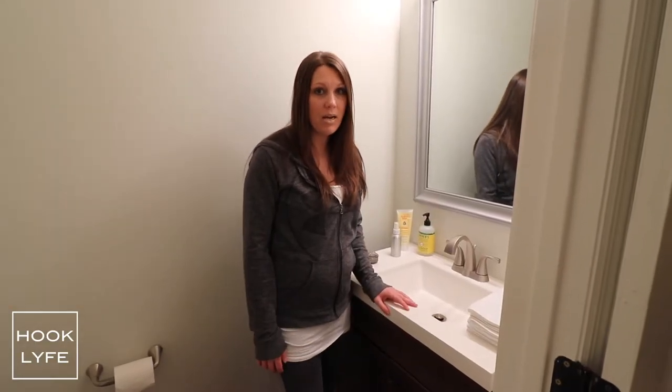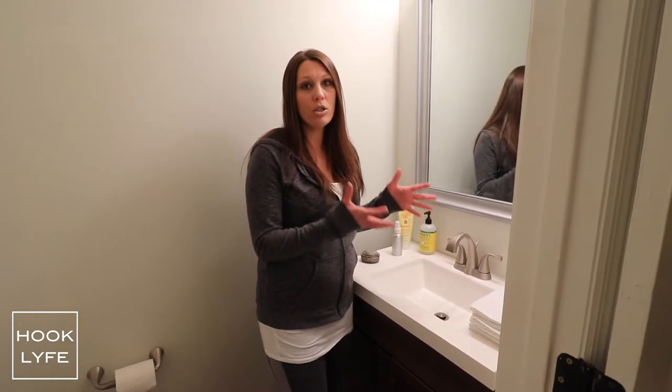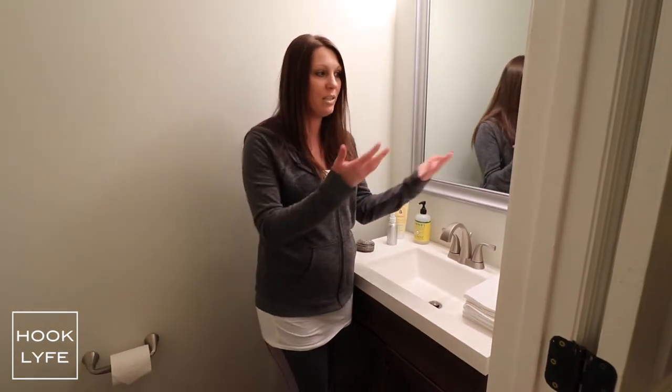Hi everyone. If you're like me, after you wash your hands when you go into the restroom, there's no worse feeling than having to grab somebody else's wet cloth to dry your now clean hands on. You don't know what bacteria has gotten on it with people flushing the toilets and the towel being wet. It's kind of gross and creeps me out.